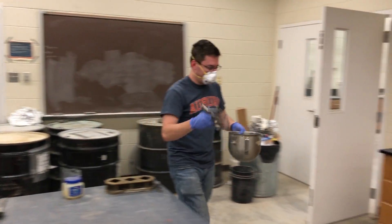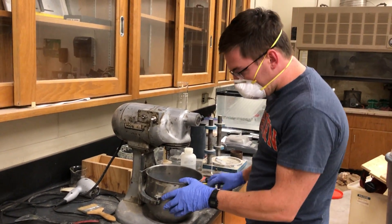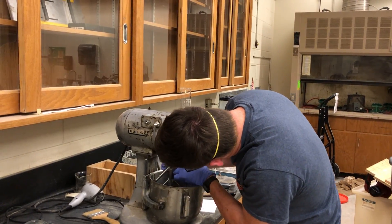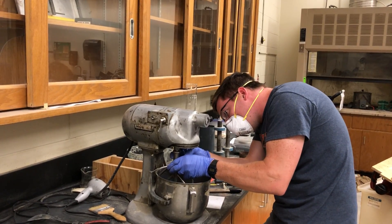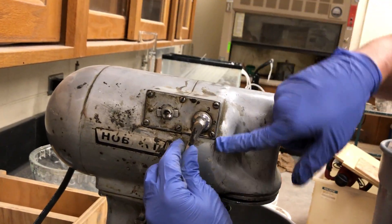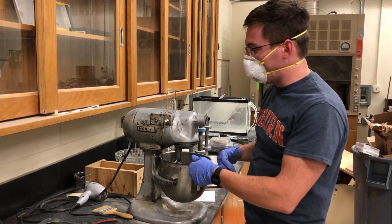We'll take our mixer and paddle. We will load it up, and then put this paddle in — it's kind of finicky. And then, what we'll do is we'll mix on slow speed. We've got it on the one facing down. We'll mix there for 30 seconds, and then we will add the sand in the next 30 seconds on slow speed as well.